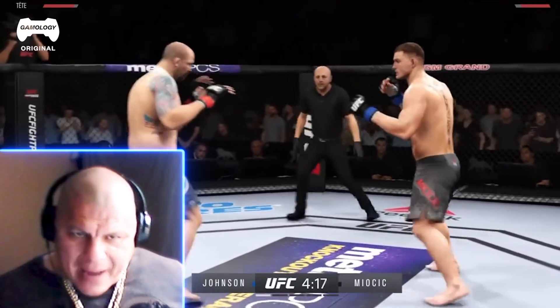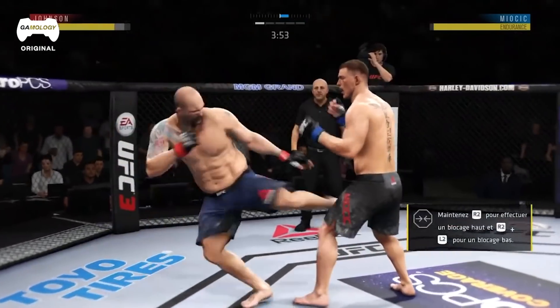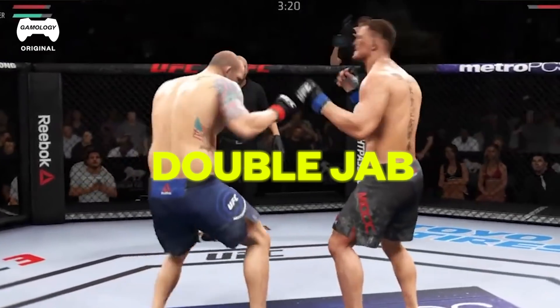That was a spinning back kick from Johnson. So right now it looks like they're doing mostly stand-up — murk kick, there's a hook, a murk kick. Oh, there's a double jab. I love double jabs, I think they're awesome.